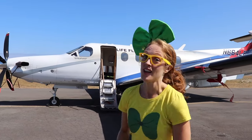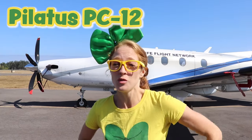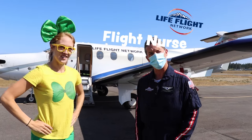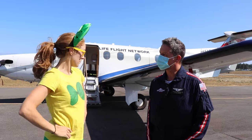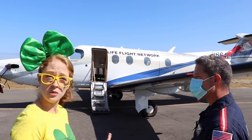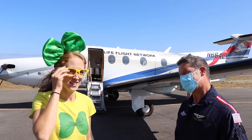See this plane behind me? This is a very special plane — this is a Pilatus PC-12, and it's used to help people. This is my friend Andrew. What do you do, Andrew? I'm a flight nurse with Life Flight Network. That sounds like a really fun job. So what is this plane used for? This plane is used to transport sick people — patients that are injured — and bring them to hospitals where they can get better care. Can we take a look on the inside? Let's go!